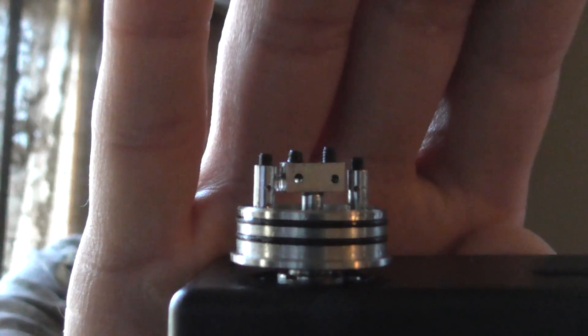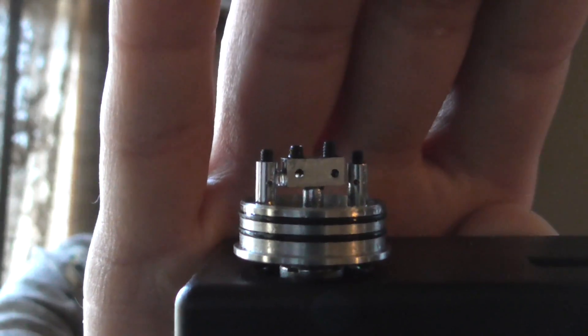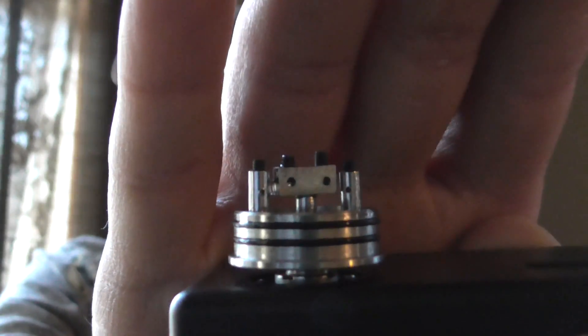Maybe if you did like a twisted 24 or something like that, maybe you might have to drill a hole, but I don't like drilling holes in the post. Sometimes you take chances of messing up the threads in there. What I like about this is I could put dual 26 gauge coils in there and I don't have to worry about the holes being too small for that.